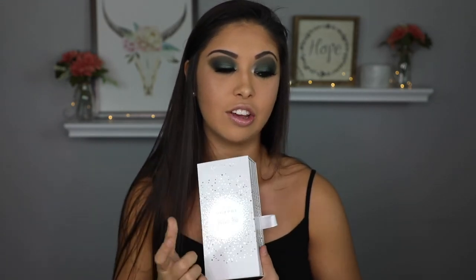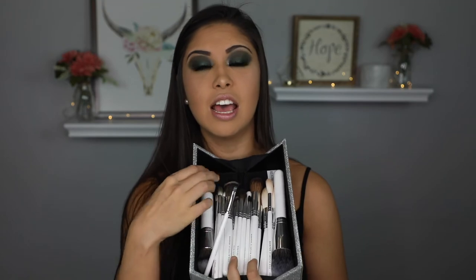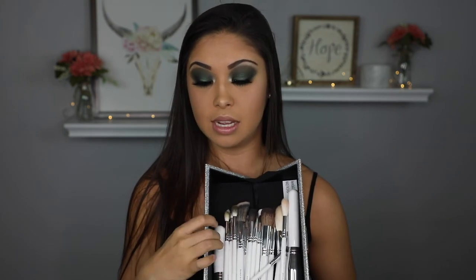I really do like the Jaclyn Hill Morphe Vault Collection palettes - I think they are bomb. And I really do love the brushes. They are very, very soft. They blend out shadow beautifully. Even the bronzer brush and the blush brush are really soft on the face, not scratchy. I feel like these are comparable to the Morphe Elite Collection - super soft. That's a thumbs up.